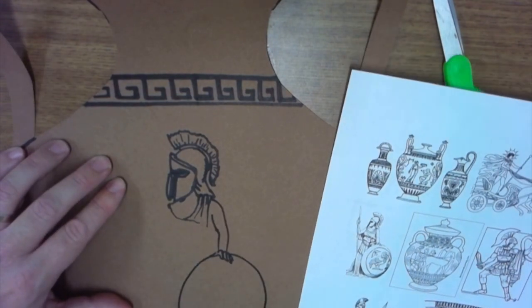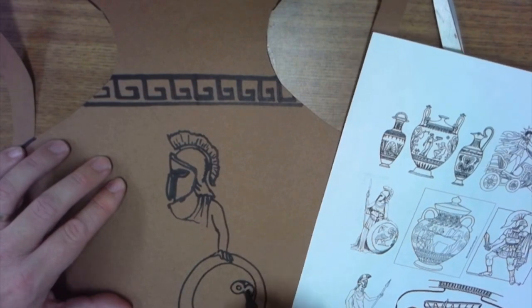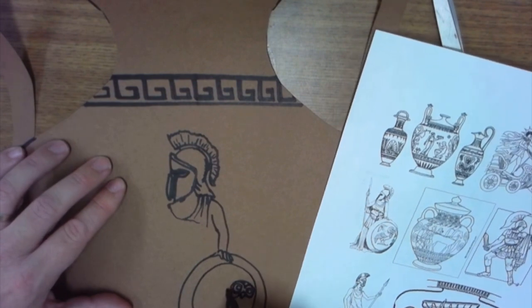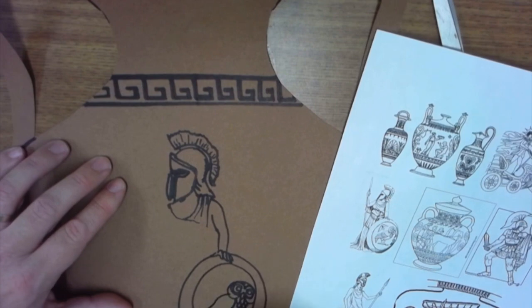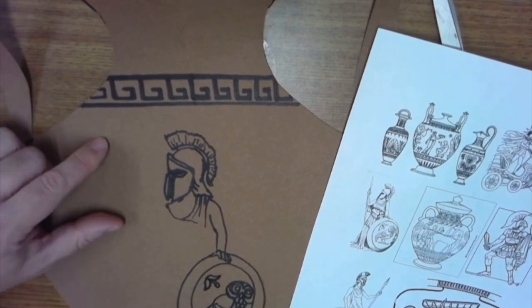You should draw in pencil first. I'm drawing in Sharpie so you can see what I'm doing, but you guys can draw in pencil first and then use the marker to trace over it — much easier in case you mess up. Now add lots of details, do a little shading, add some pattern — whatever you think you can add to make it more interesting.